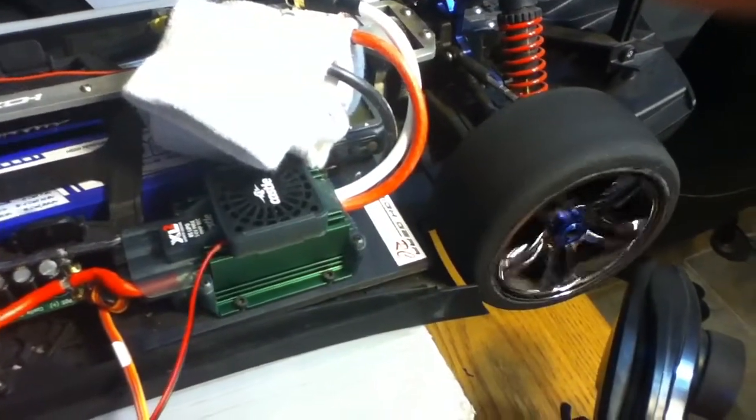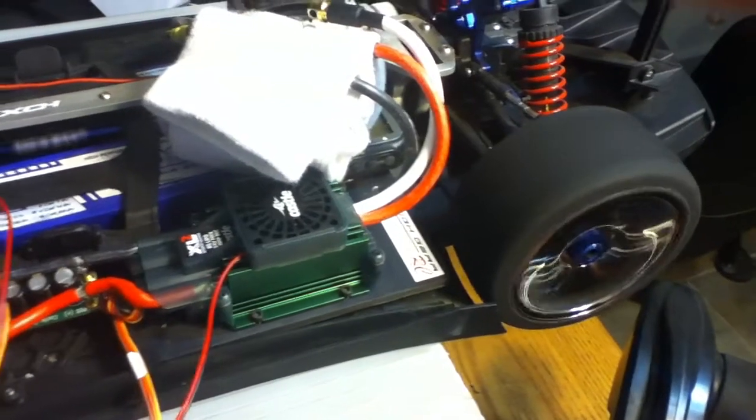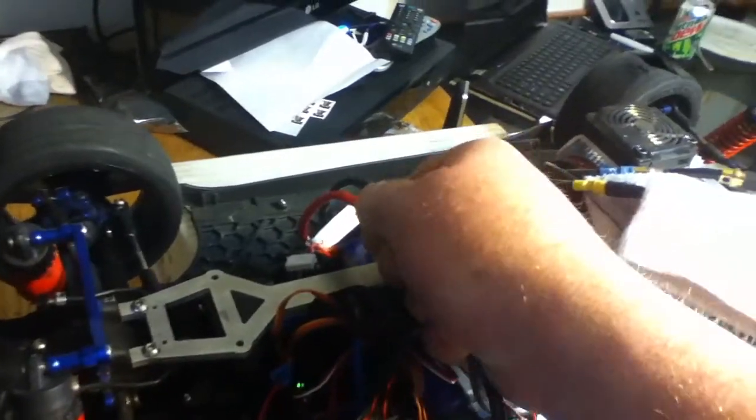So here it is. That's forward. And then reverse. Let's see if I can do this with one hand — there we go. It's all set to go.